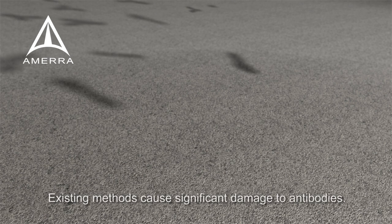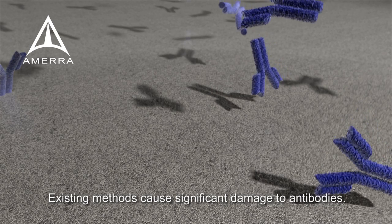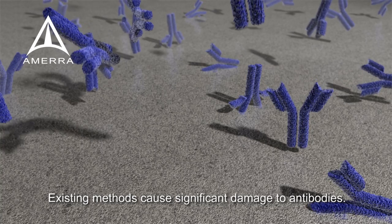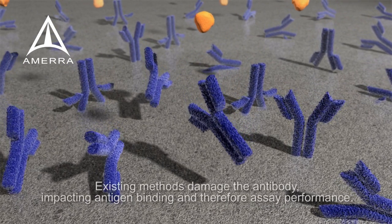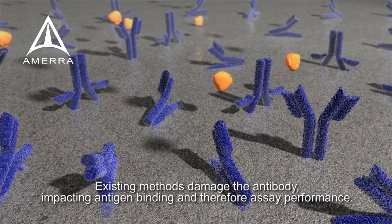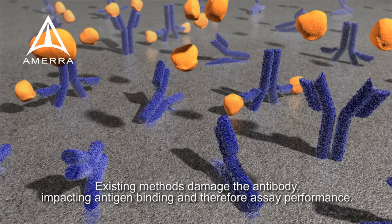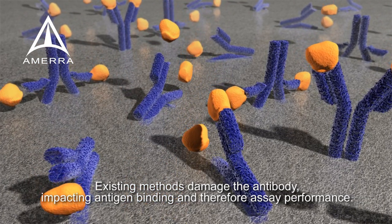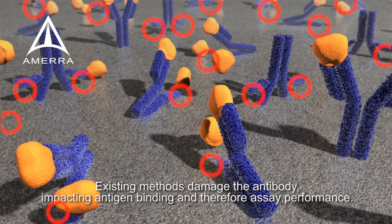Let's start by talking about existing methods. These methods of immobilizing biological materials onto a synthetic surface lead to random attachment and create significant damage to the antibody's FC region and with that to their binding sites. This irreversible damage occurs because those synthetic surfaces are not compatible with biological materials such as antibodies. As a consequence of this damage, antigens cannot bind to antibodies' binding sites, which results in poor assay performance — for example, reduced sensitivity or the need for a large excess of antibodies in order to achieve optimum performance.